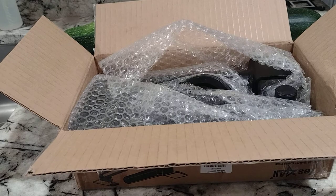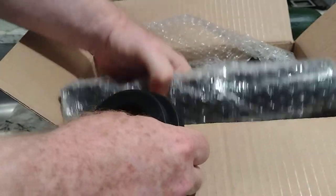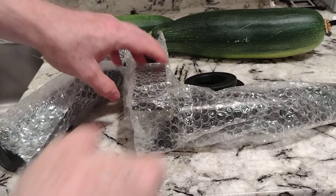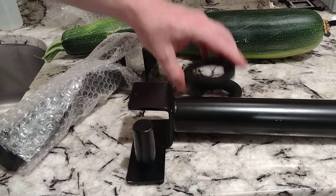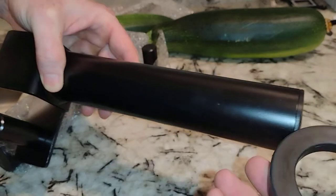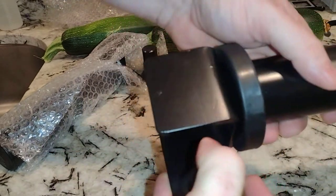All right, let's see what's in the box. There are a couple of collars that go on the thing itself. Let's get the box out of the way. These things are decent size. Let me turn my light on so you guys can see it better. This obviously goes on here. One side of it is chamfered, so it must go this way around the welds.